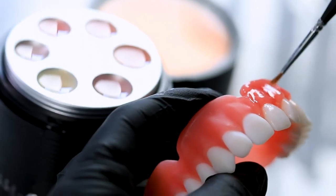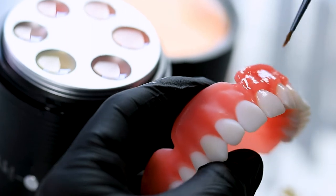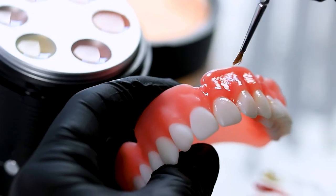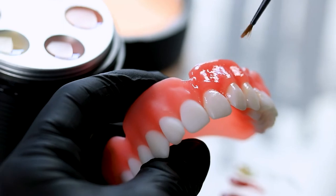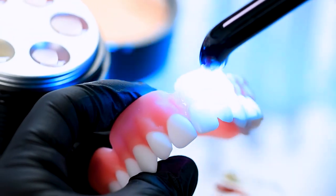Before it cures, if I want a little bit of stippling in between, I can come in with my brush and quickly tap and add a little bit of texture in here. And before that resin sets up, I can hurry and come in here and cure it.